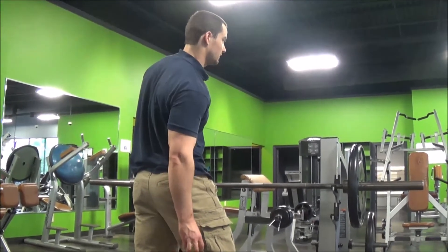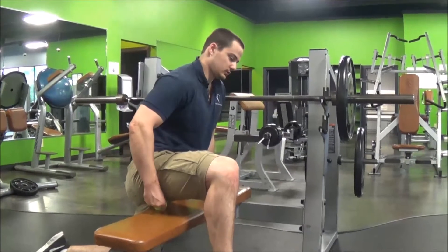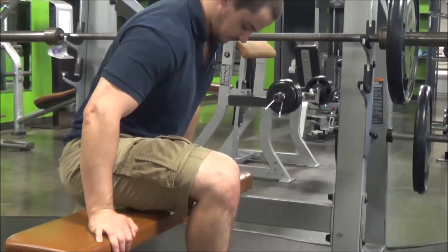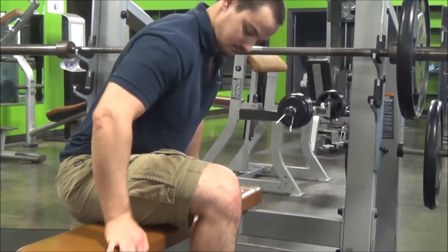We're going to start the ball there and work inside to outside as we work down towards the knee. Starting the ball here under your hip, pretty close to your butt, and rolling inside to outside and towards the knee at the same time.